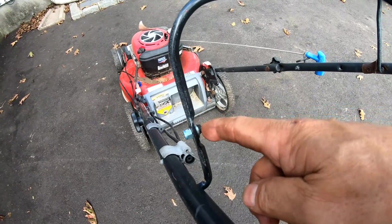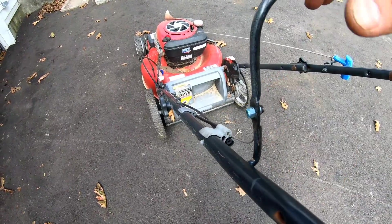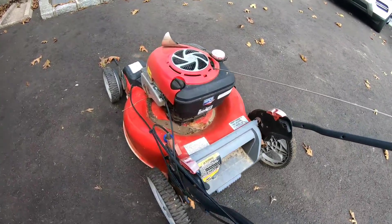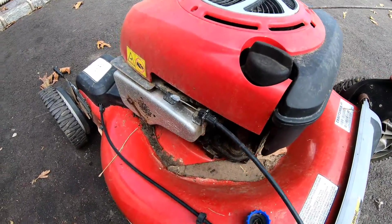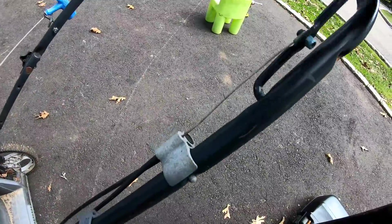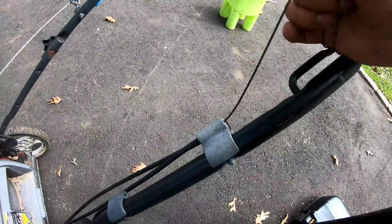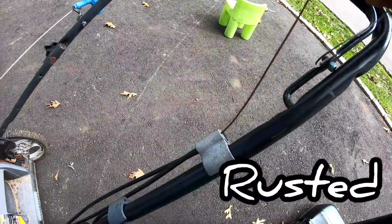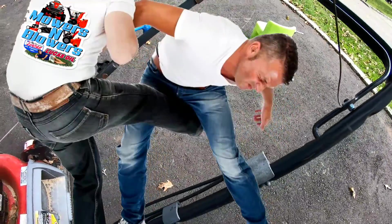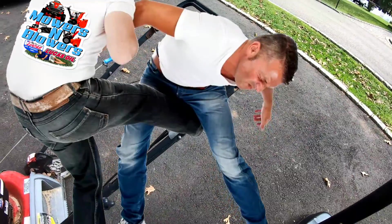I found a screw and a nut and put it around here. Oh wait a minute — the cable just broke! Look at that. Is that a kick in the balls or what? That sucks. So now I need new cables for this.